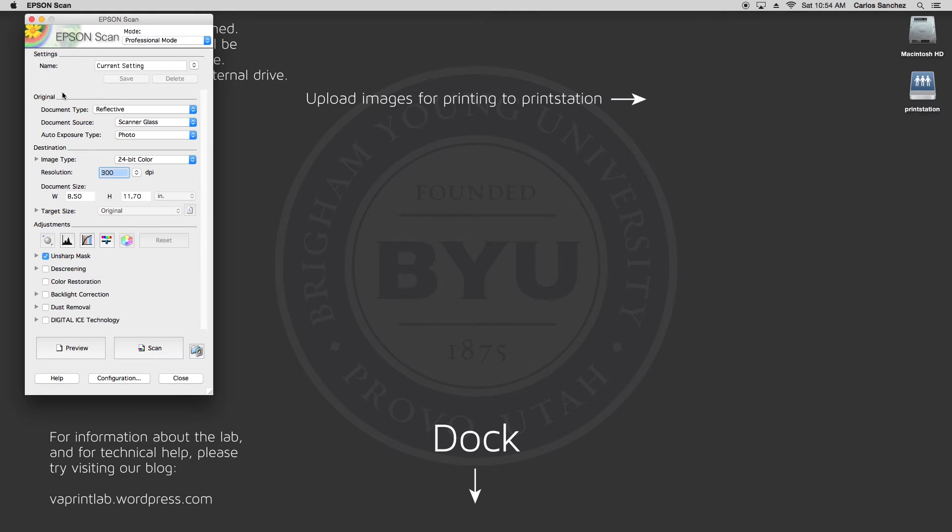Next, look at the section labeled Original. The first option is document type. Unless you are scanning film, you want this to say Reflective — I'll teach you film scanning in another video. The next two options are usually left at default for most of what is scanned.